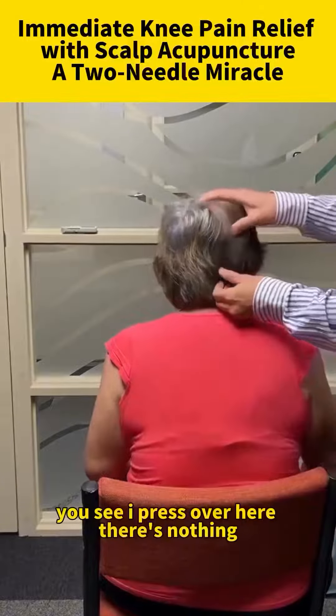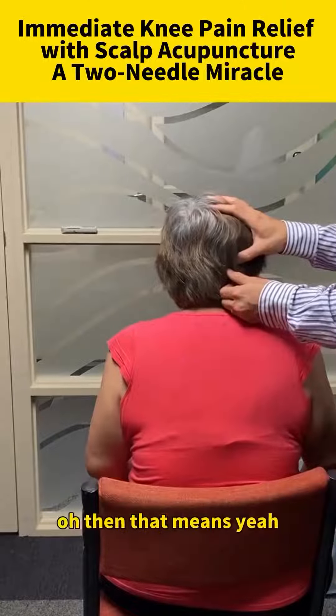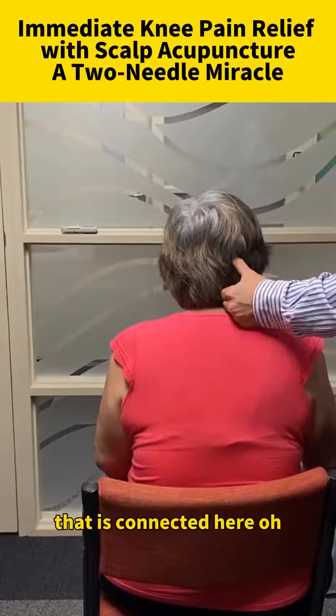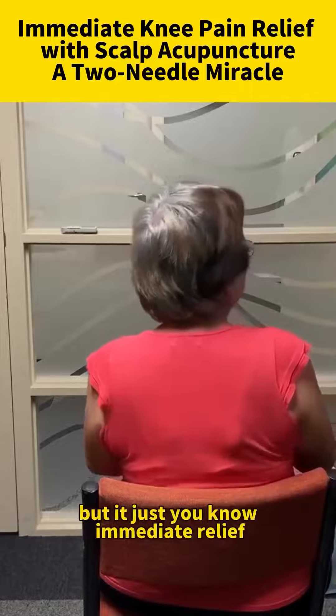You see, I press over here, there's nothing. But the point over here is very painful. Then that means that is connected to here. The other point, you see, nothing, right? They just immediately release.